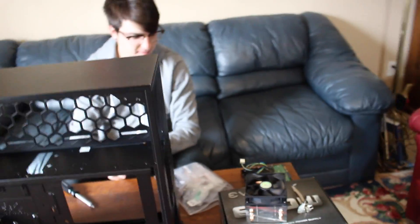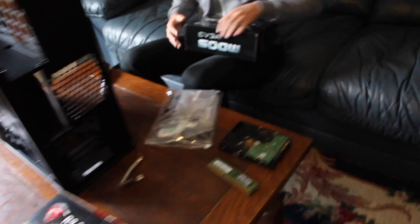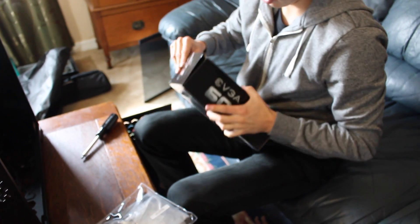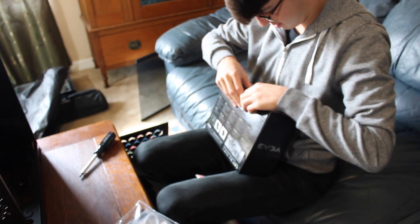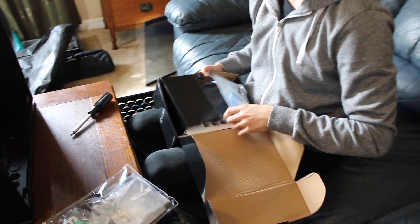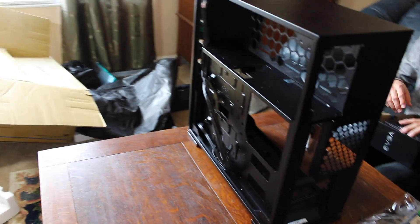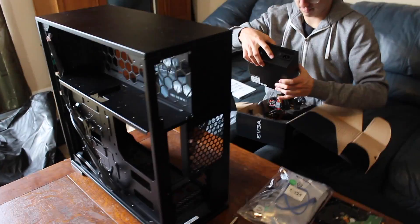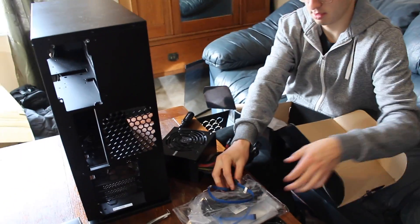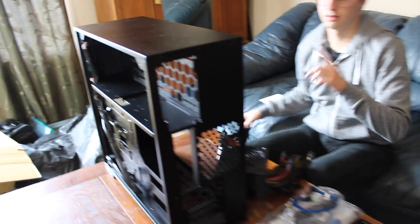Alright, so now you're inside of the case. The first thing we're going to want to do is put the power supply in, which is this box right here. Go ahead and open that box up. I'm not good at opening boxes. You can set those cables to the side. Basically it's going to be going in the back right here — right up in there.